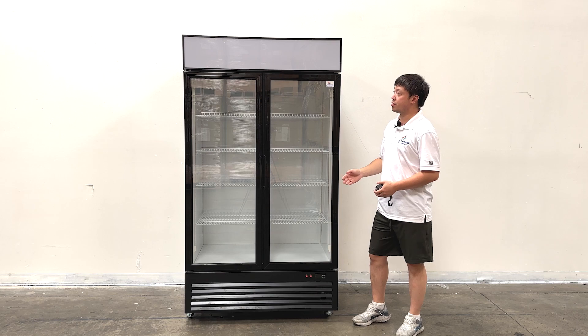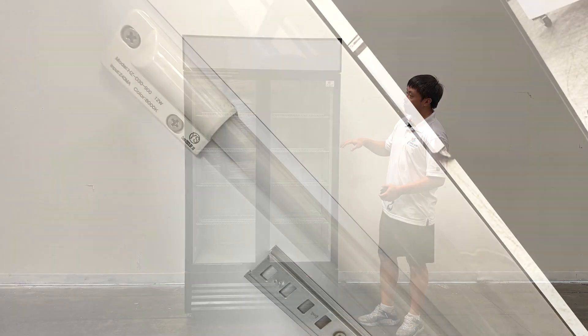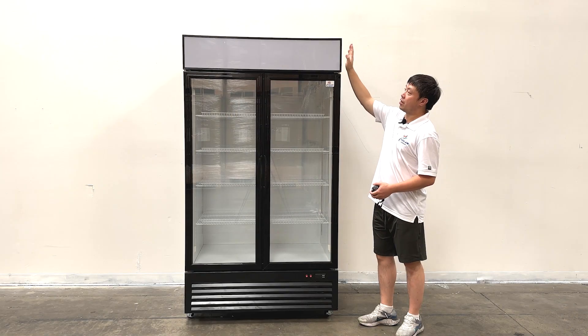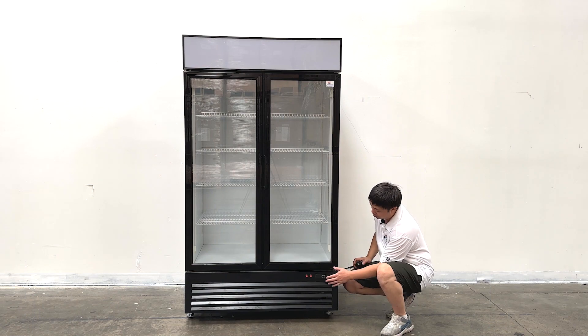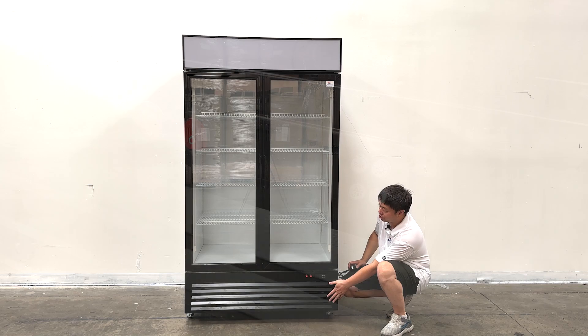As we can see, the unit's front has two swing glass doors. There are LED lights inside of the units for both sides, and also LED lights on the board on top of the units. Looking down at the units, we can see the controllers, power switch, and the front grille which covers the compressors.